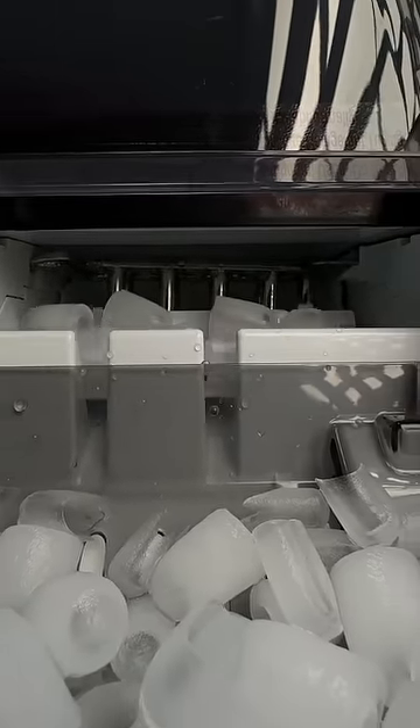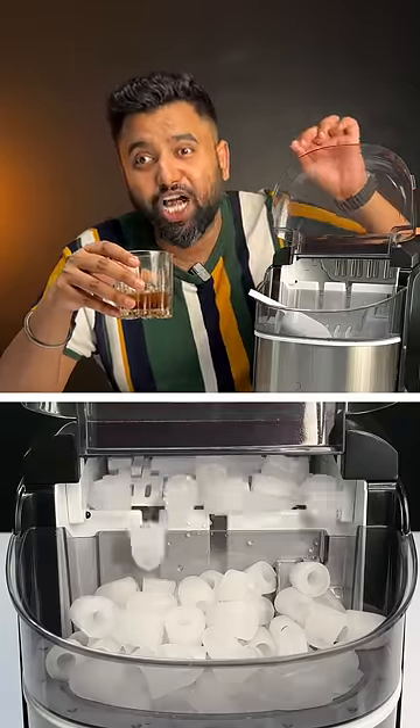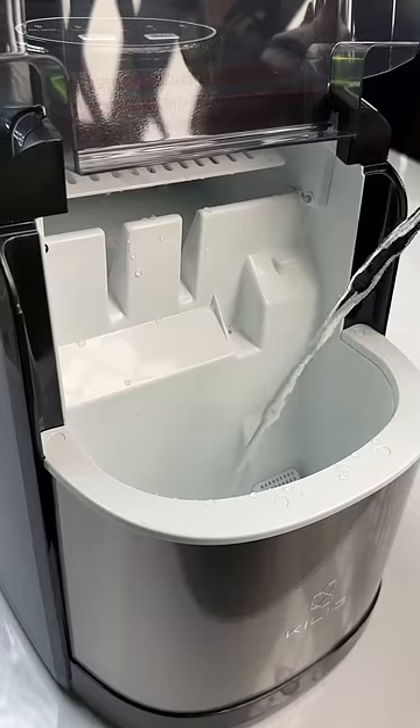This is super satisfying to watch. It's not just one time — it'll keep pushing ice every six minutes until it runs out of water. You can refill like this, easy.